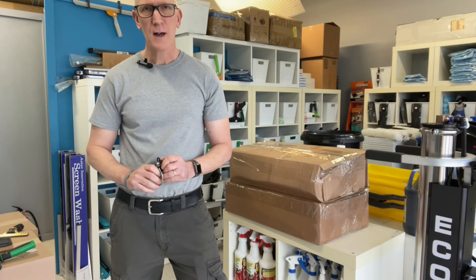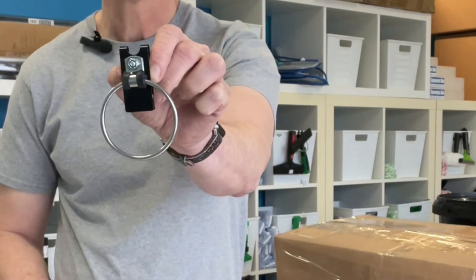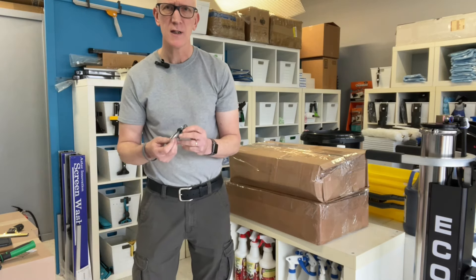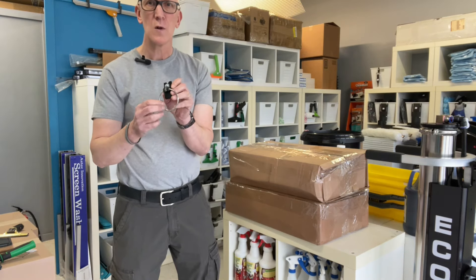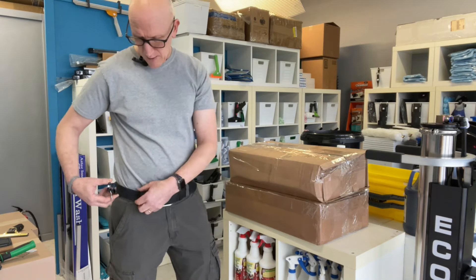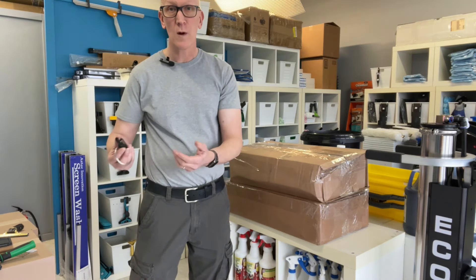Hey everyone, Mark here from TheWindowCleaningStore.com. Our latest new tool here at The Window Cleaning Store is the Hip Hanger. As you probably saw from those beginning images in this video, this is a tool holder that you can slip over your belt — it can be just a regular belt or a tool belt. It can also slip over the top of your pants if you don't wear belts at all.